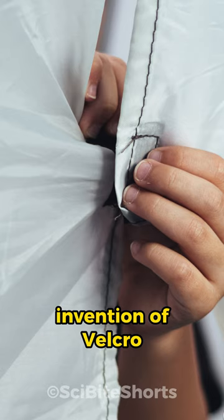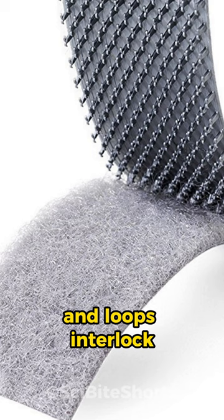The strength of the bond depends on how many hooks and loops interlock, and it's durable enough for countless uses while being easy to separate.